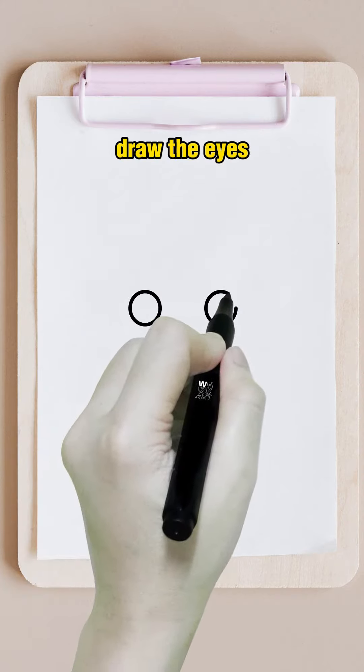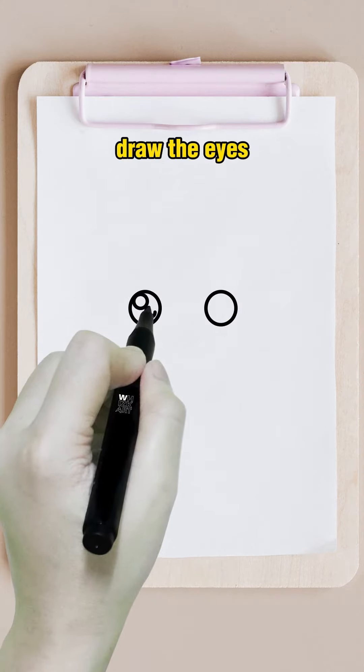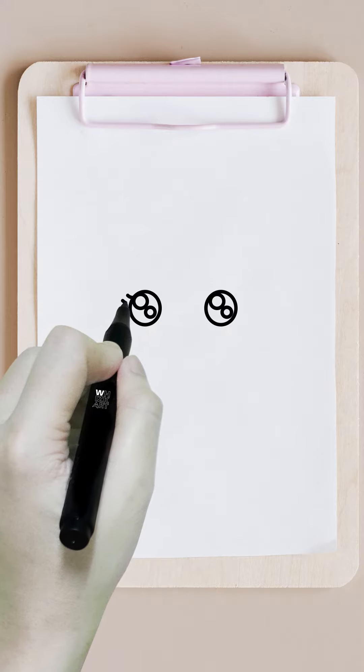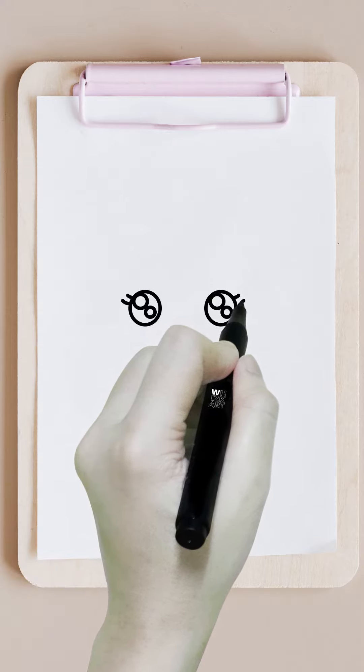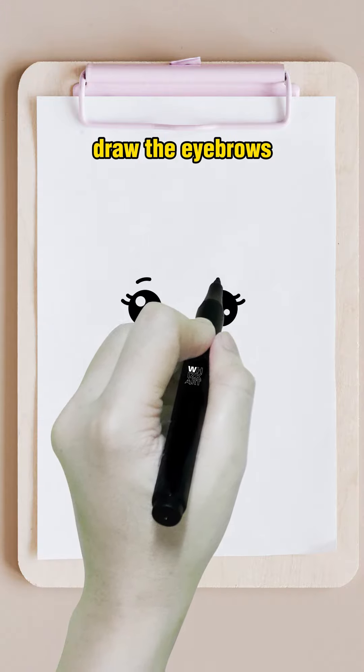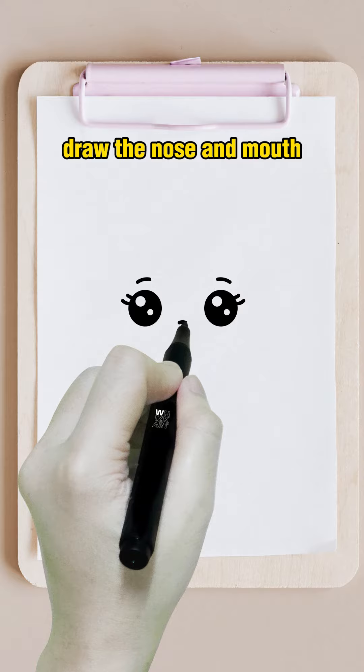Draw the eyes. Draw the eyebrows. Draw the nose and mouth.